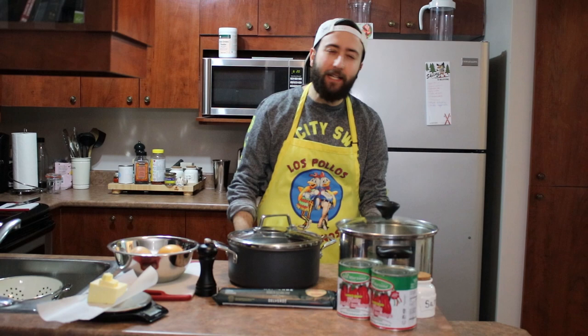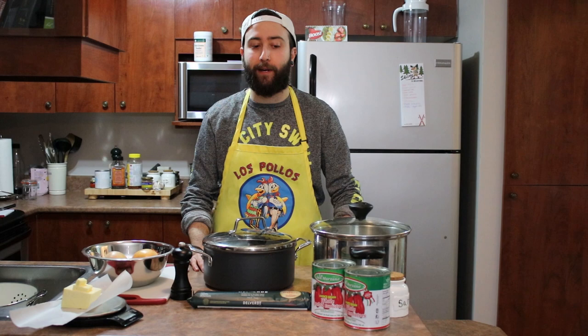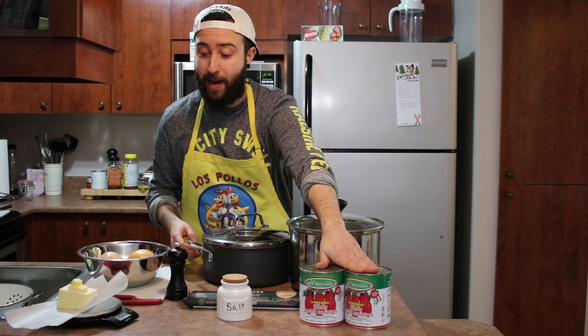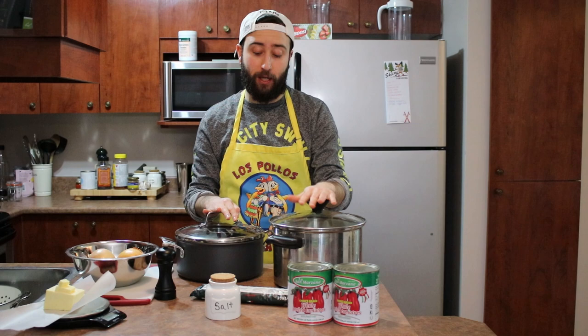Today we're making Marcella Hazan's tomato sauce, and why this is pertinent right now is because it takes minimal ingredients but the sauce screams flavor — it pops in your mouth. It's a very pure flavor we're going for. The only ingredients we're using today are kosher salt, two cans of whole peeled tomatoes, a stack of butter, and two yellow onions. That's it.